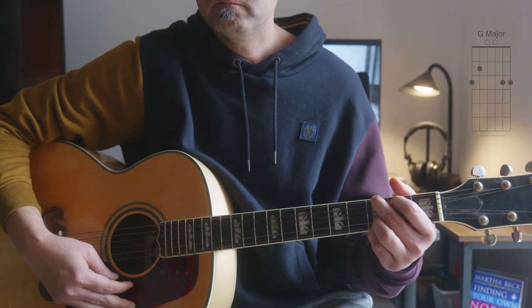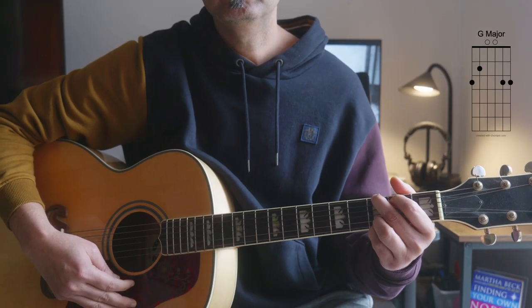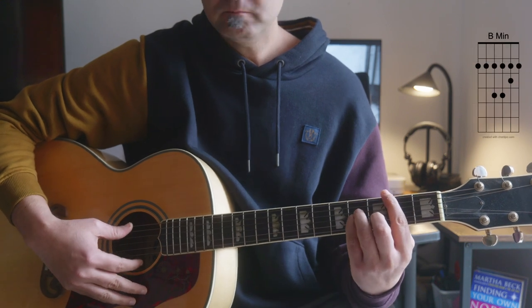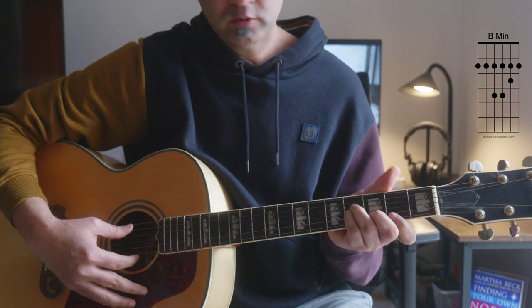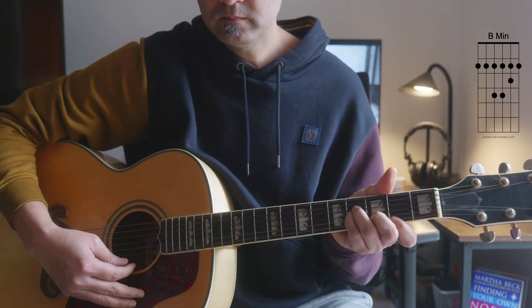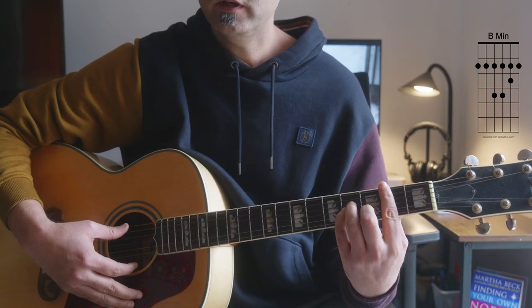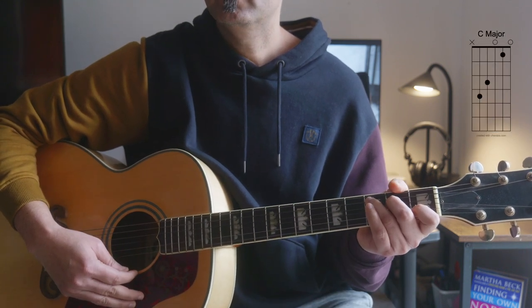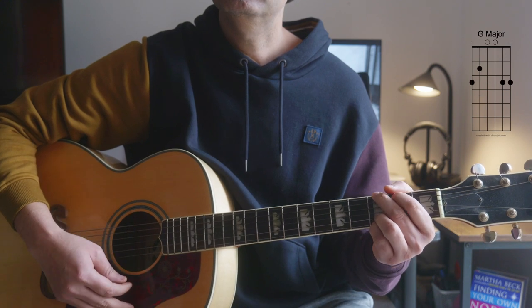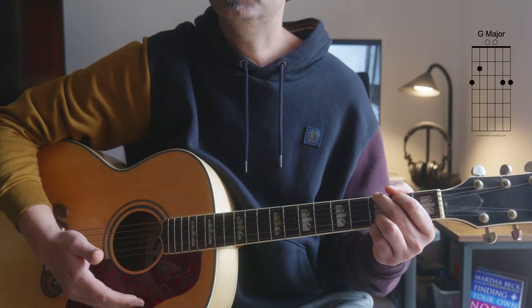The chords of the song are G major, then you have B minor as a bar chord. If you have any difficulties, you can do B minor the open way, but it's better that you learn the bar chord. And then you have C major, and then you go back again to G major.